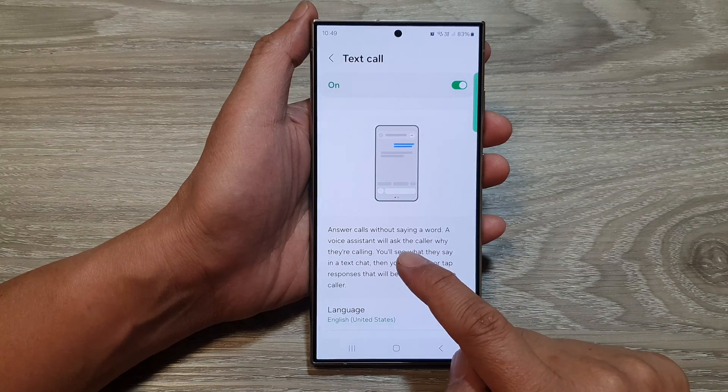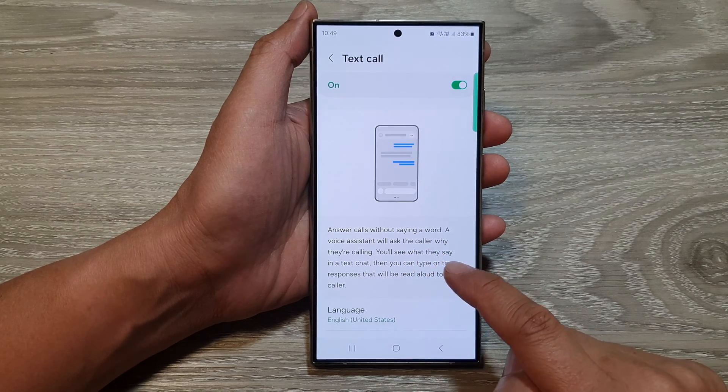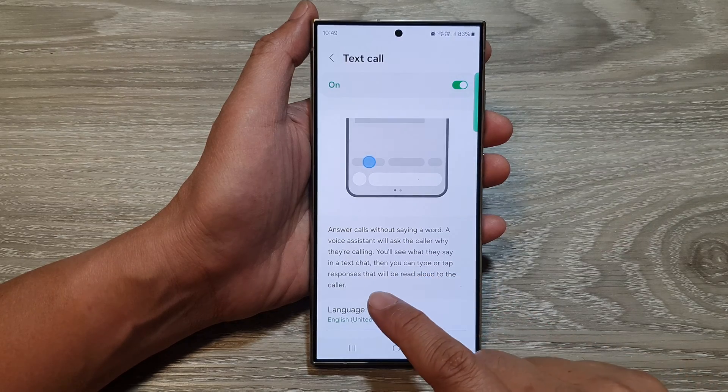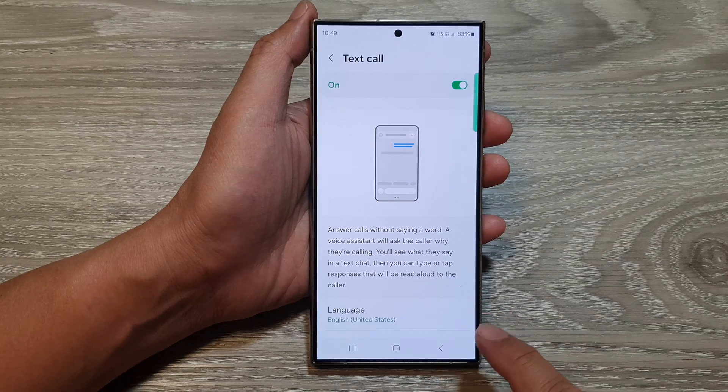A voice assistant will ask the caller why they are calling. You see what they say in a text chat, then you can type or tap responses that will be read aloud to the caller.